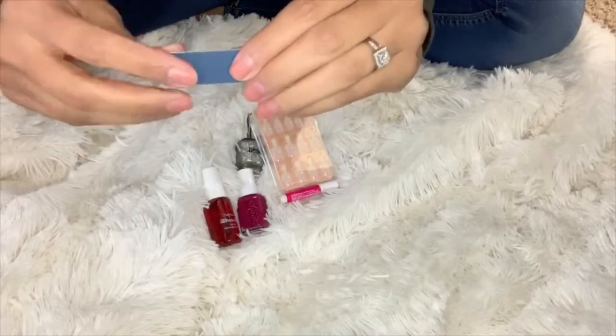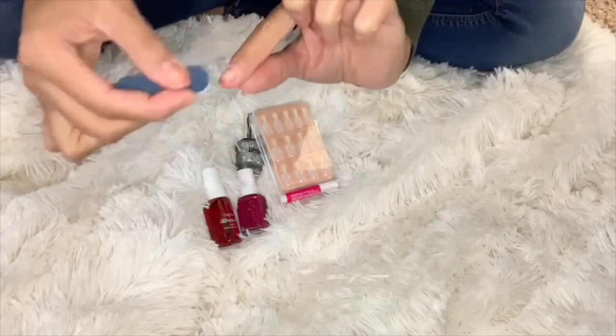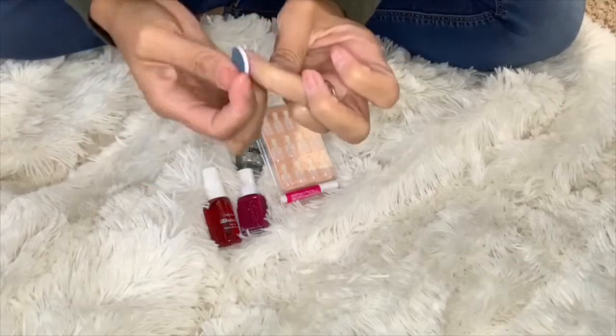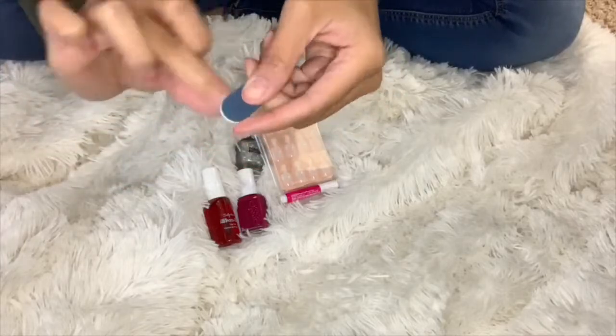Now I'm going to take the mini nail filer. There are two sides — the baby blue side is the softer side and the darker side is a little more rough. I'm going to take the softer side and file all of my nails. By filing your nails, it's going to let the nail adhere to your real nail a little better and it'll stay on longer. I'll repeat this process on all of my nails.